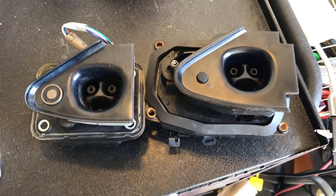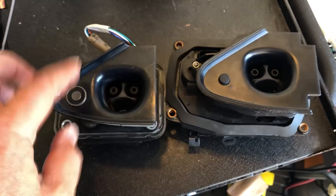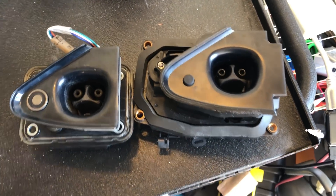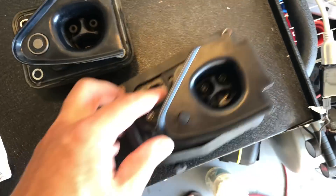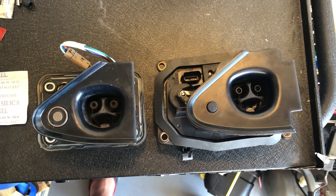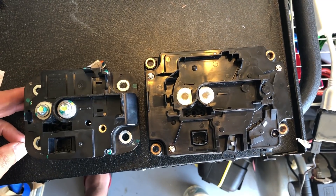Here I have two charge ports actually. This is the old generation one that I have. It is the non-automatic door — it opens automatically but you have to manually close it — and this is a generation two that automatically opens and closes. You can see if you look at it size-wise they are different enough. They don't fit, so you can't buy this part and put it in the old cars to get the automatic door. It just doesn't physically fit. The back also looks quite different.